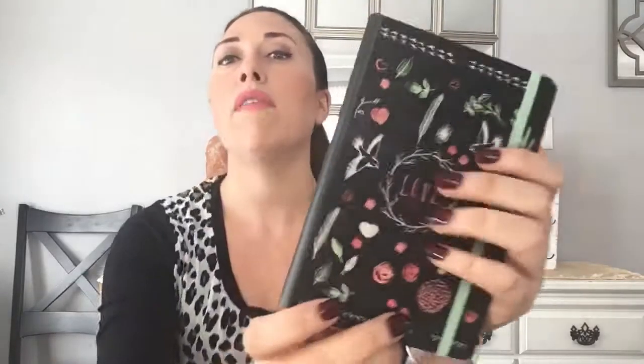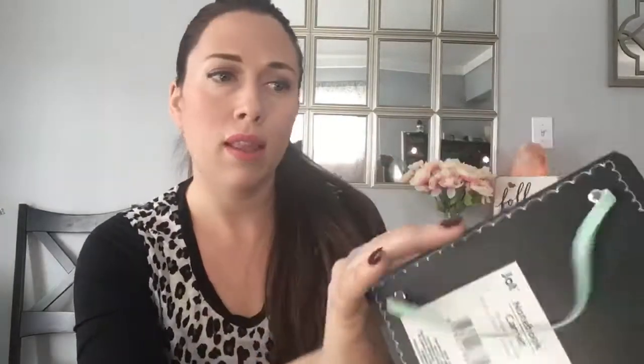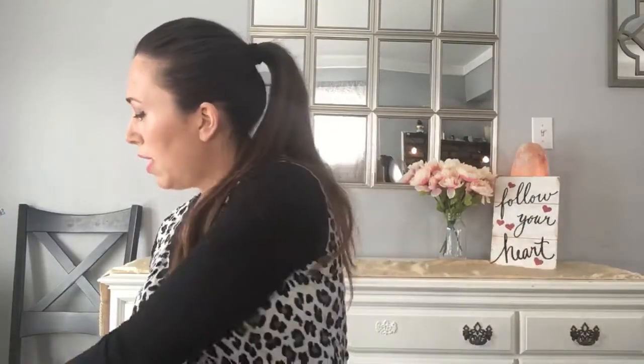This is a new item — a Jot brand little book with a clasp. The pages are lined. I love it — just popped it open and it's so crisp. I'm the type of person who hated school but loved school supplies! This notebook is so pretty: it says 'Love,' has birds and flowers — very chic. I can throw it in my bag and write things down, maybe pair it with a nice pen.